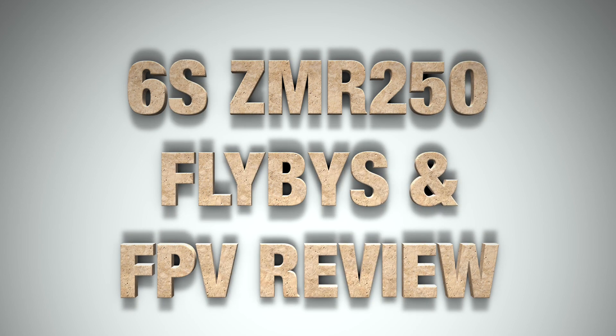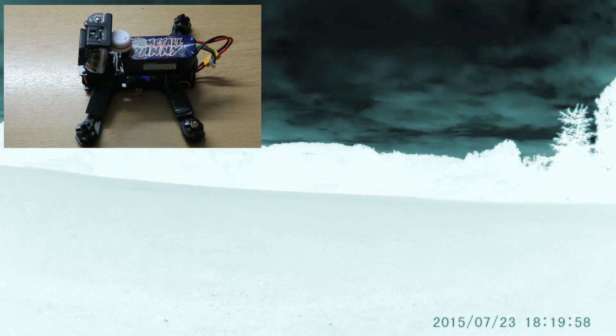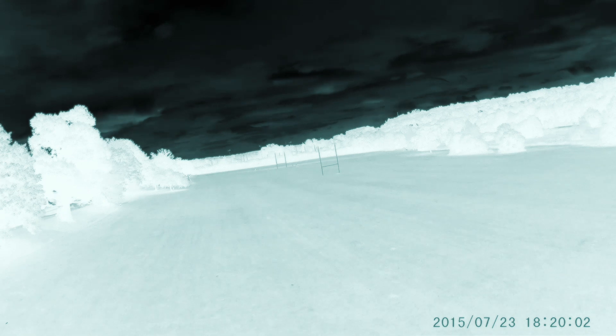Hi guys, it's Melk here from RCTV UK. I thought I'd better get some footage up of this 6S ZMR250 that I've been teasing you with for the past four weeks.